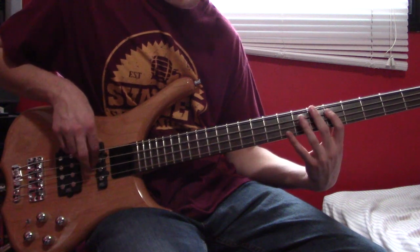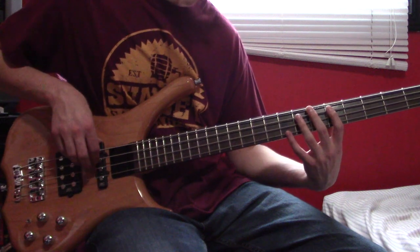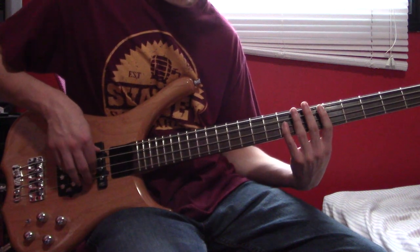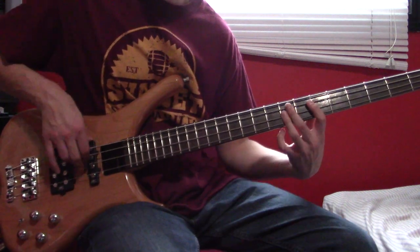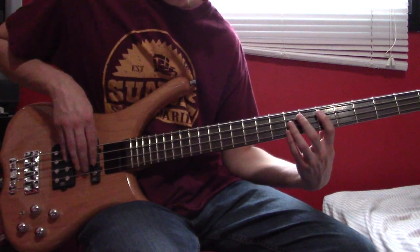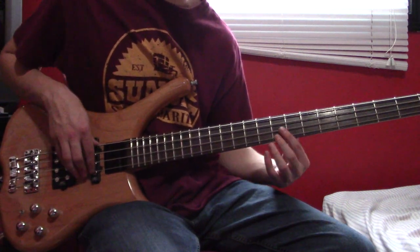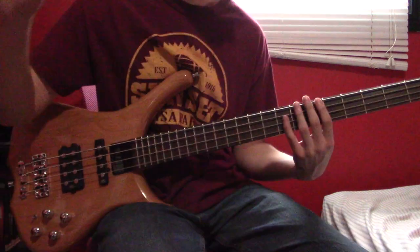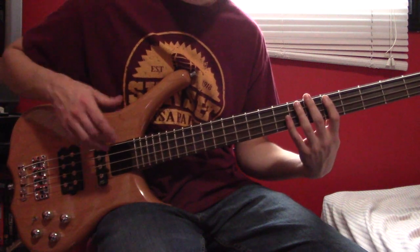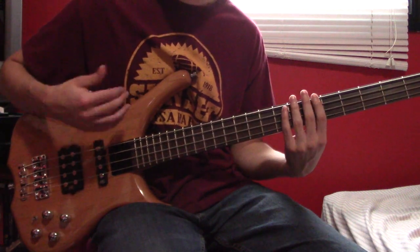Then A6, D8 triplet again. Then G8, a quick note at A6 just before the DG9 bar chord. Next another pass, then A6, D9 triplet, G8. Then we're going to do two triplets at G9. Take all of that, play it twice, and then keep going with the main part and continue with that.